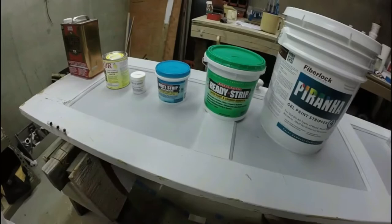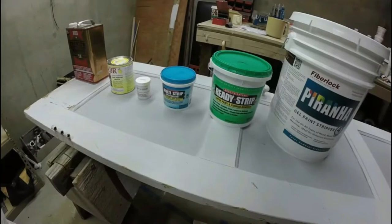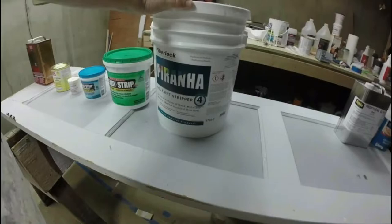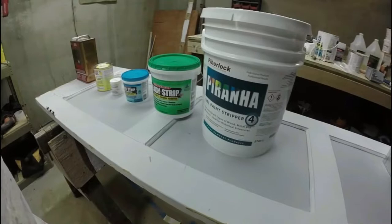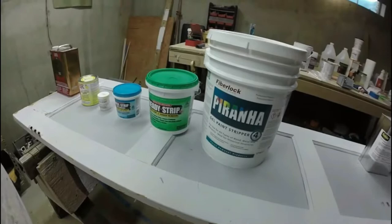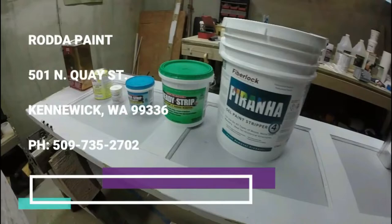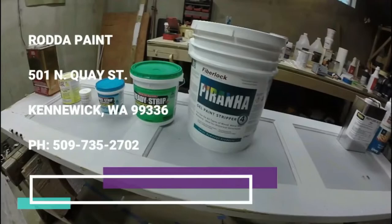Ready Strip contains N-methylpyrrolidone, and I've experimented with N-methylpyrrolidone strippers — very impressed with them. They really do work and go through multiple layers of paint. Next to the Ready Strip we have FiberLock's Piranha, also a paint stripper containing N-methylpyrrolidone. I've used this paint stripper and it works really, really well. I'd like to give a special shout-out to Radha Paints in Kennewick — they provided me with the FiberLock Piranha and the Ready Strip paint stripper.